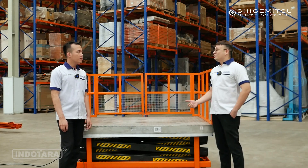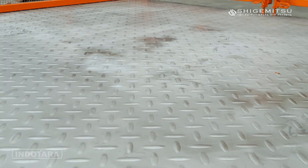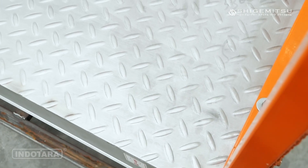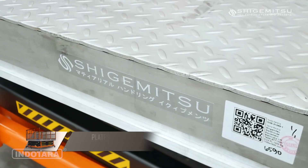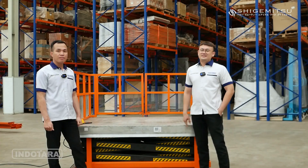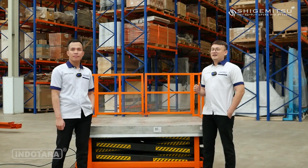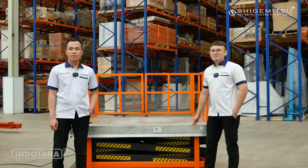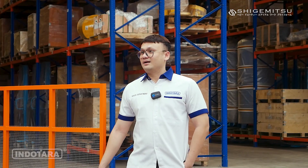Kalau kita lihat dari platformnya, ada tekstur seperti ini. Dari bahan apa platform ini? Untuk bahan dari platformnya sendiri terbuat dari stainless steel checkered plate SS304 dengan ketebalan 6mm. Bahan stainless steel checkered plate SS304 adalah material yang kuat, tahan lama, dan aman digunakan di berbagai lingkungan. Permukaannya memberikan grip yang kuat sehingga beban tidak mudah bergeser saat diangkat. Bahan ini sangat kuat, tahan korosi, dan mudah dibersihkan, sehingga tidak perlu khawatir timbul karat atau bakteri yang menempel.